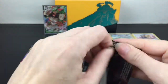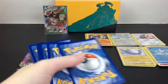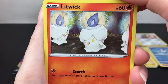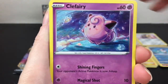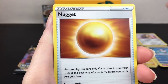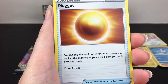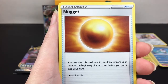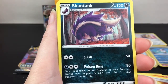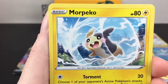Really really happy about that VMAX. You never know what you get in these Elite Trainer Boxes - you're not guaranteed anything like you would in the booster boxes. We have Litwick, Lotad, Clefairy, Voltorb, Growlithe looking cool, Proud - Metal energy, Nugget. What does Nugget do? You can play this card only if you drew it from your deck at the beginning of your turn before you put it into your hand, and then you draw three cards. Nugget sounds a little complicated.